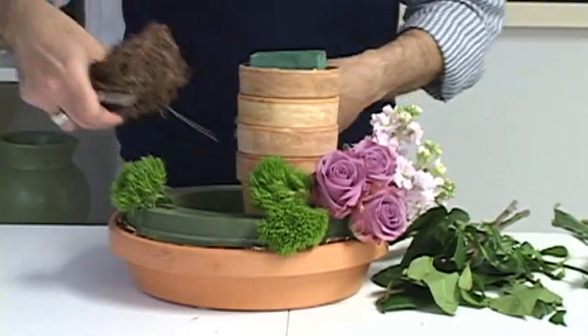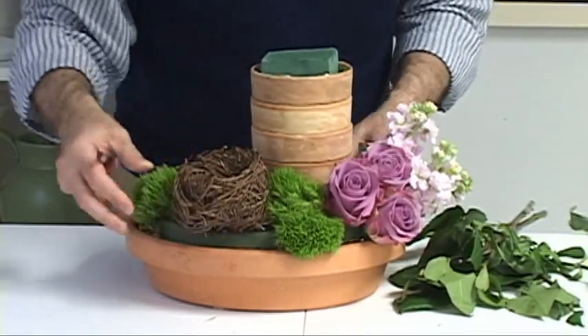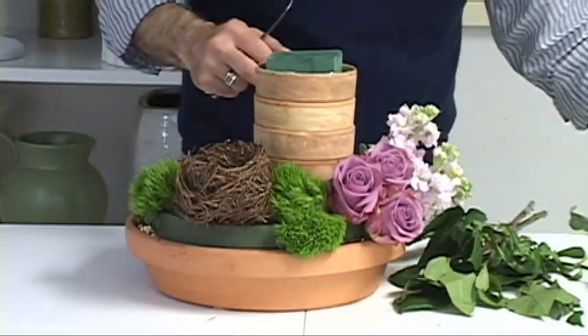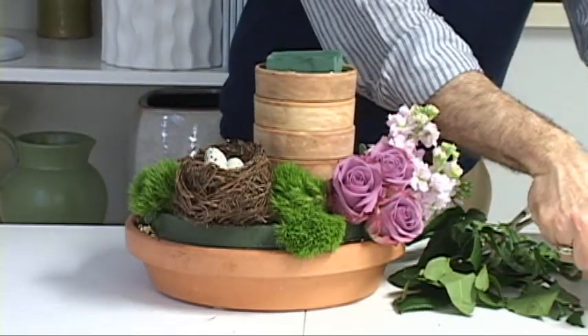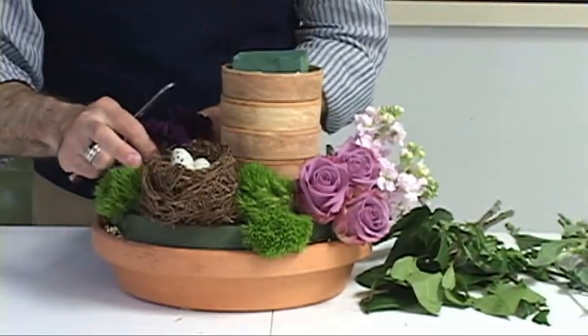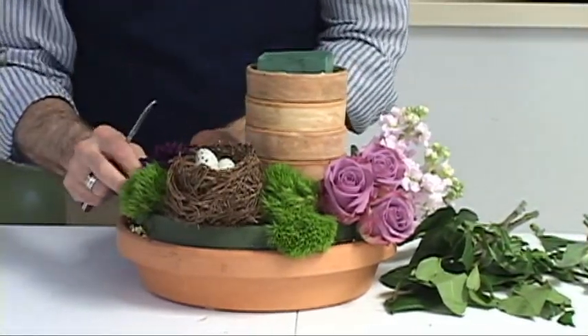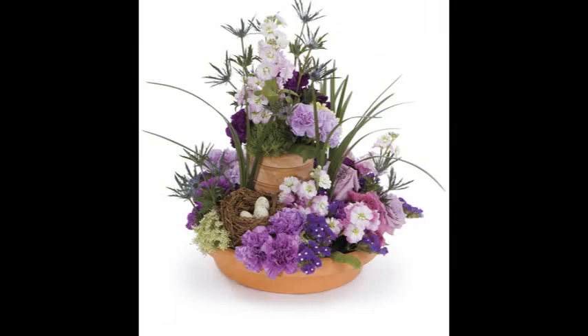A bird's nest always works as a great focal area, so I'm going to stick it in the front, slightly to the side, add a few eggs, and continue adding sections of flowers. When I've made it all the way around the wreath, I'm going to finish off the top with a few choice blossoms and add some lily grass so the whole thing looks as natural as can be.